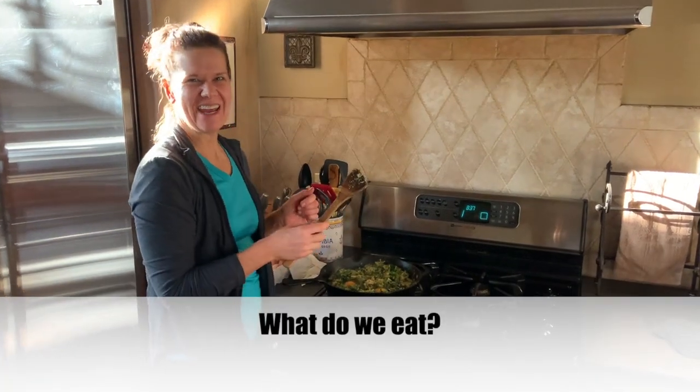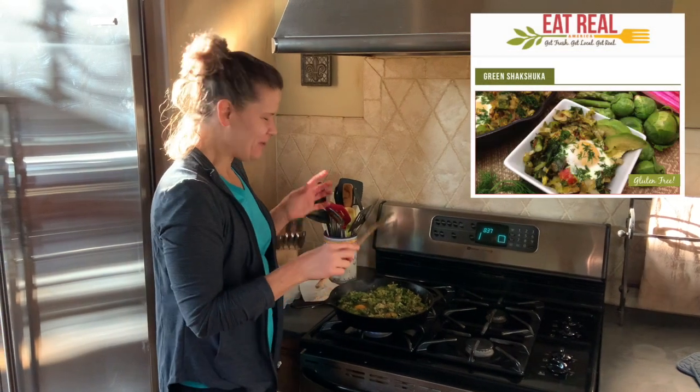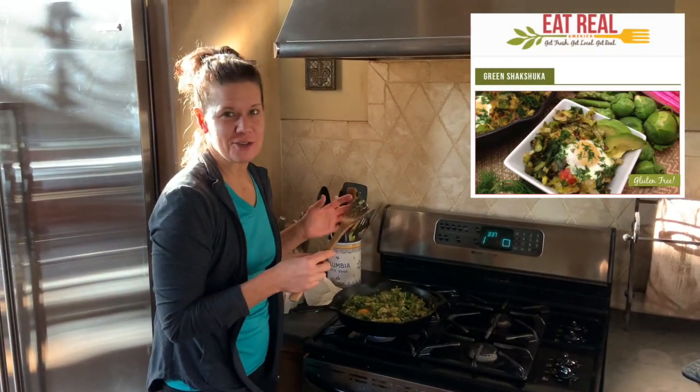Good morning! Happy St. Patrick's Day. So for breakfast today, we're getting our green on and we are making a green shakshuka.